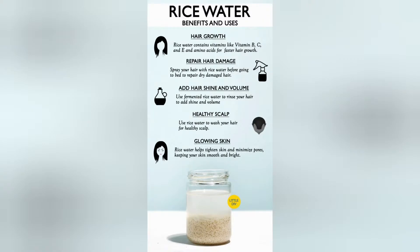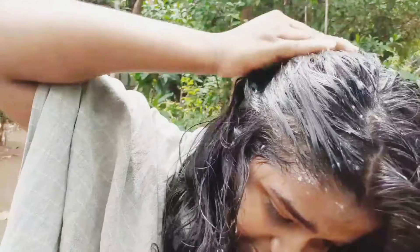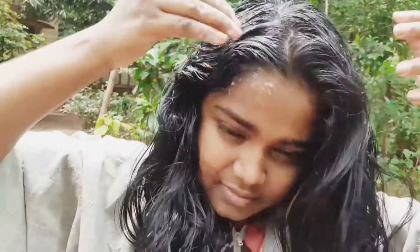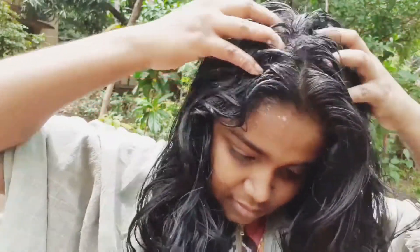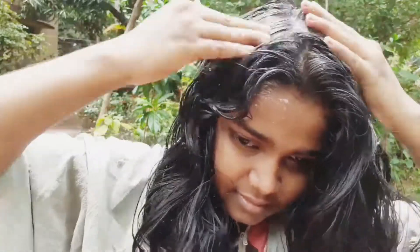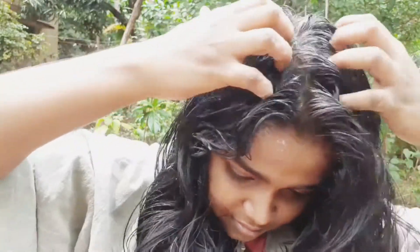You can tell us in the comment box. The benefits of rice water include benefits for the face, for the skin, and for the hair. What are the benefits? You can tell us how to use it and this will be clear.